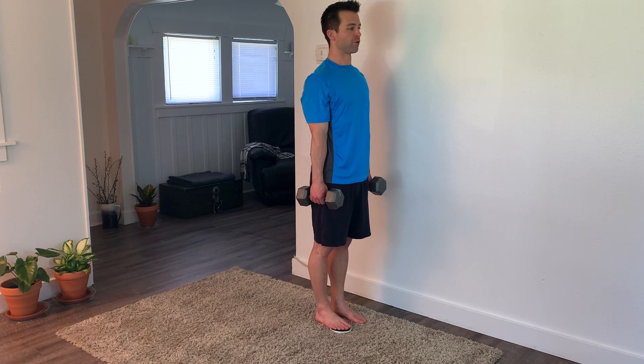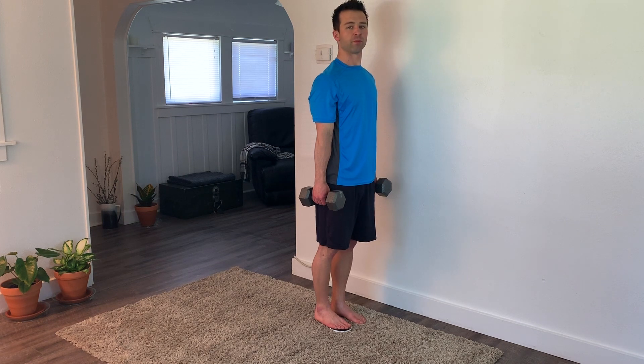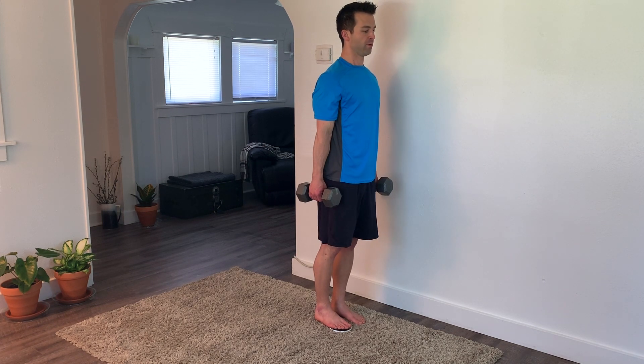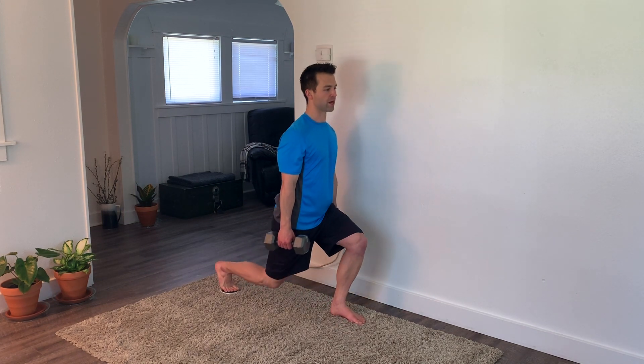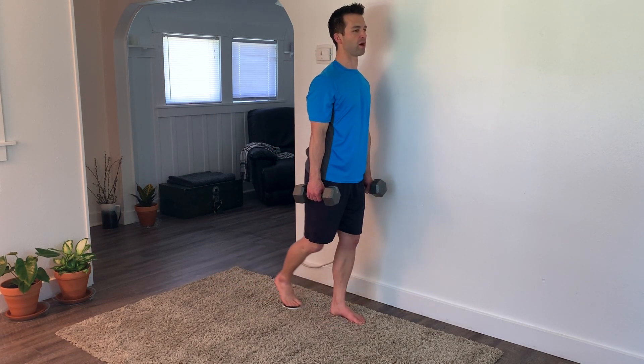For the dumbbell reverse lunge with a slide board, hold a pair of dumbbells at your sides and place the slide board under the ball of one foot. Press the foot back and drop into that lunge position until your knee just barely touches the floor or hovers right above.